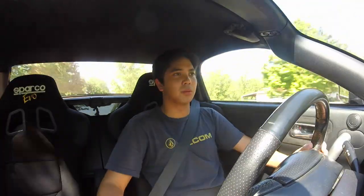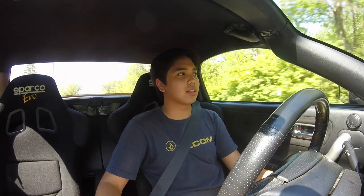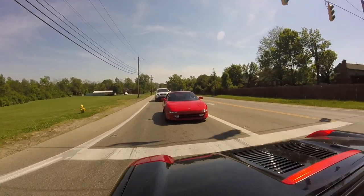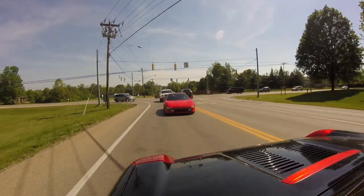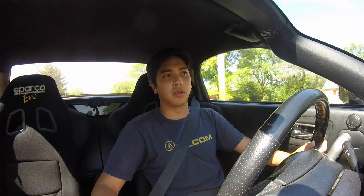Comparing the two interiors — they're different, but I like both because they're simple and plain. I would say the SW20 is more driver-oriented in how the interior is laid out — everything kind of faces you — whereas in the Spyder, things in the center are accessible to the passenger as well. I like that I sit lower in this car, though I think that's just due to the seats in the other MR2.